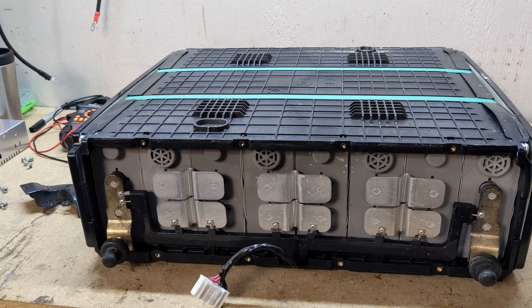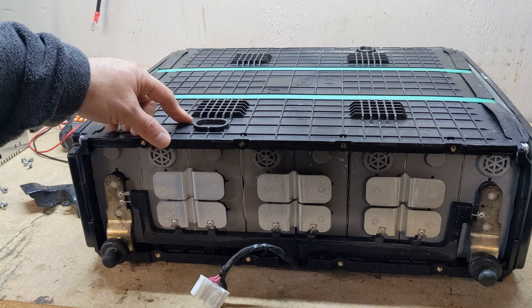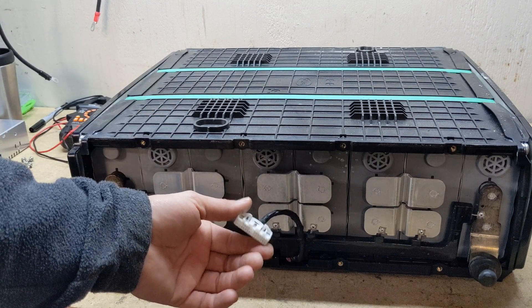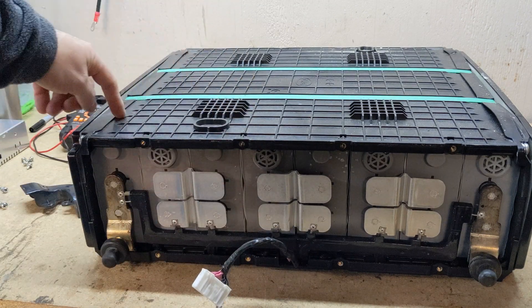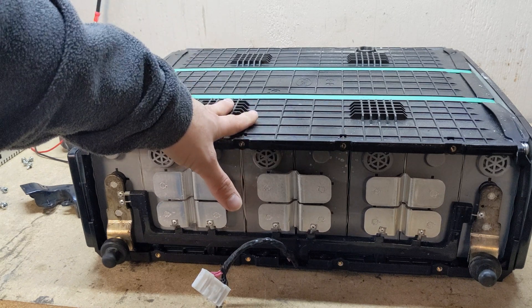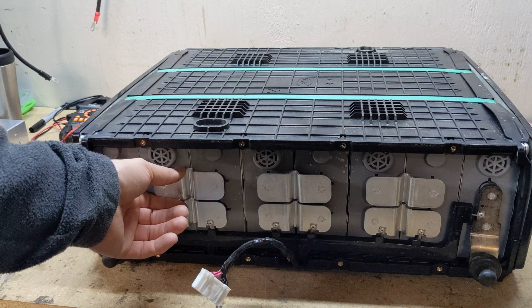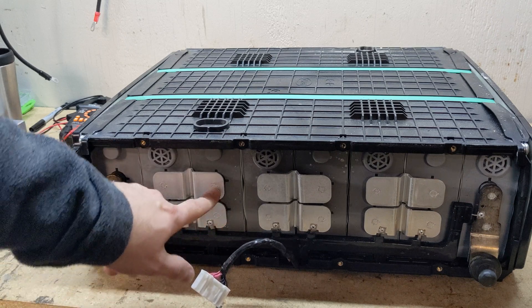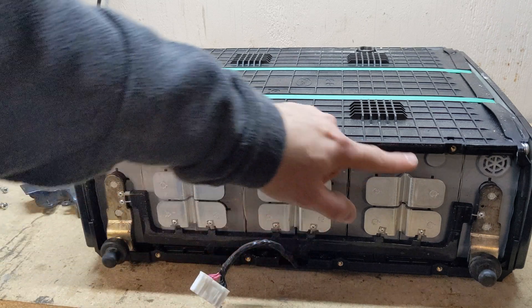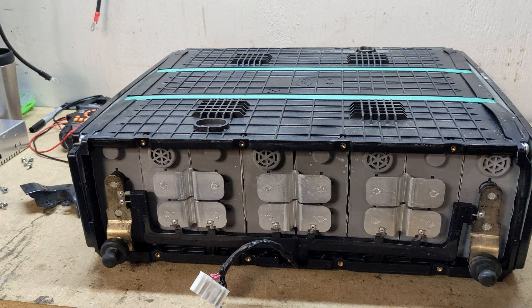At this point I'm not sure what to do with this pack. If I take this off, I'm sure the other cells will bulge out, which I don't really want to deal with — plus these are all welded together onto the terminals. I'd like to find a place that recycles lithium iron phosphate and take the two bad units to them.